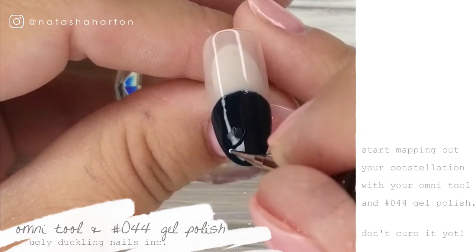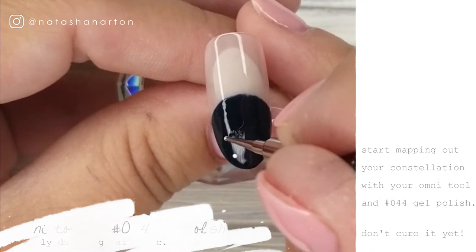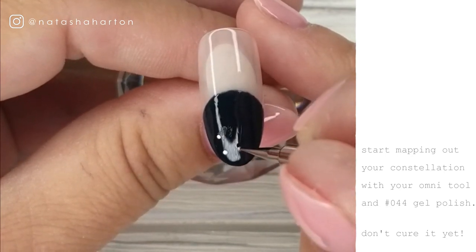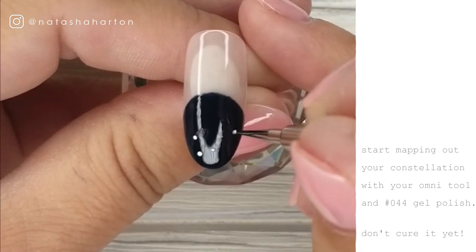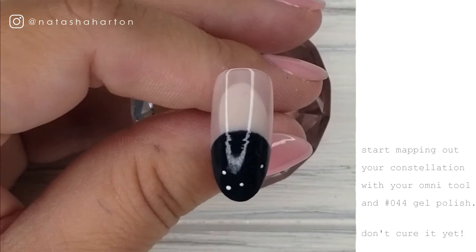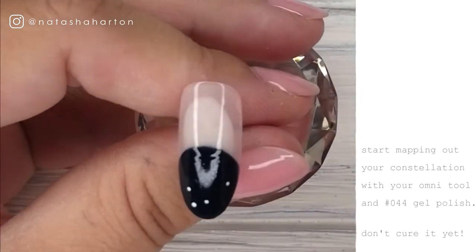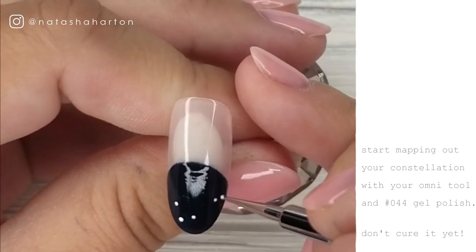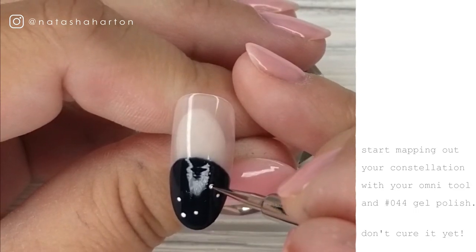So now I've grabbed my Omni tool from Ugly Duckling — it's our double sided dotting tool — and I'm using the smaller side. I've dipped a little bit of number 44 gel polish on the very tip of it and I'm following the Leo constellation because I am a Leo, and I am mapping out the large stars in the constellation. I'm just mapping out the initial shape and then we're going to go back and start joining all the dots together.